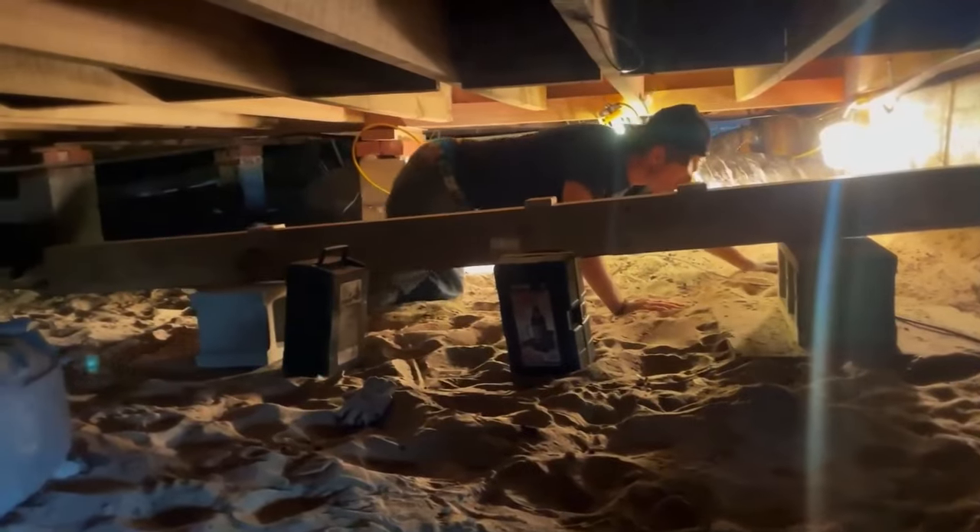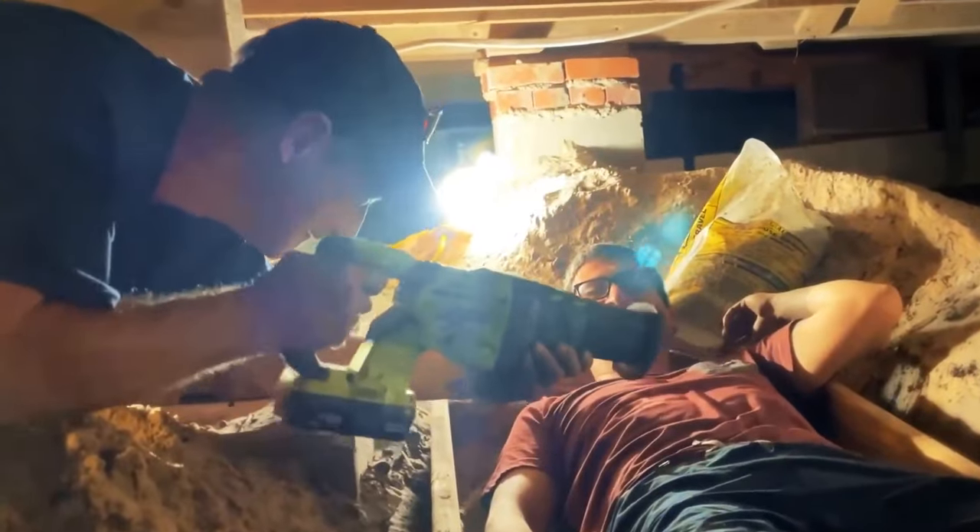I hope this video was helpful to all DIYers — have fun in your crawl spaces.